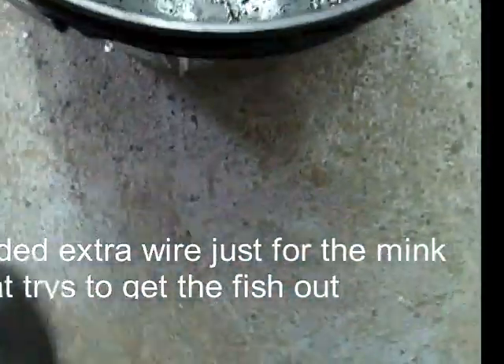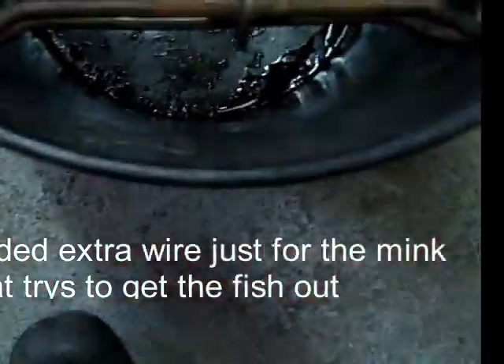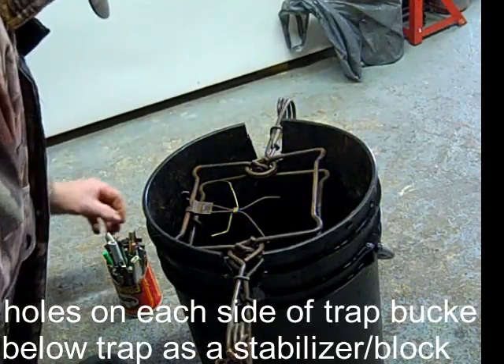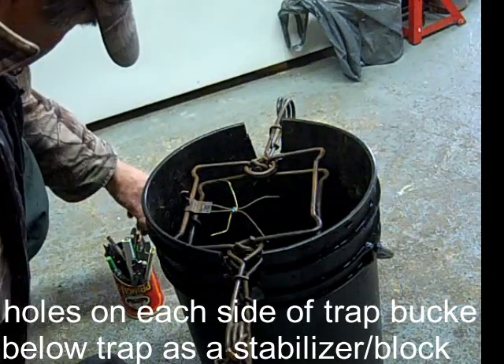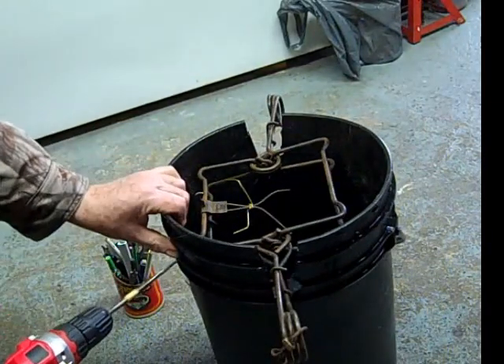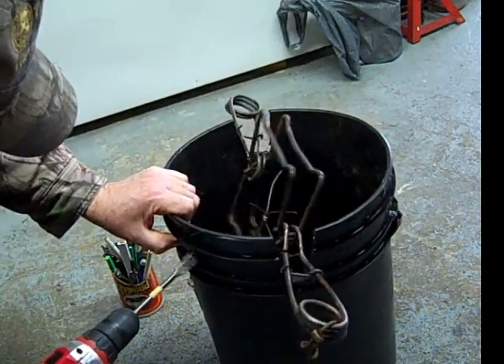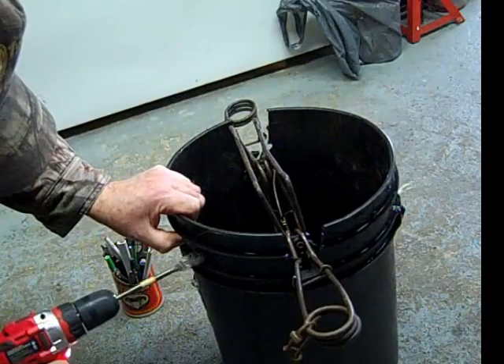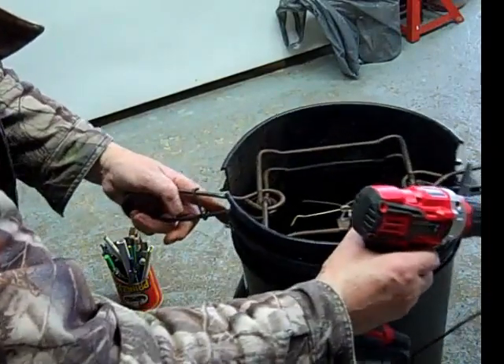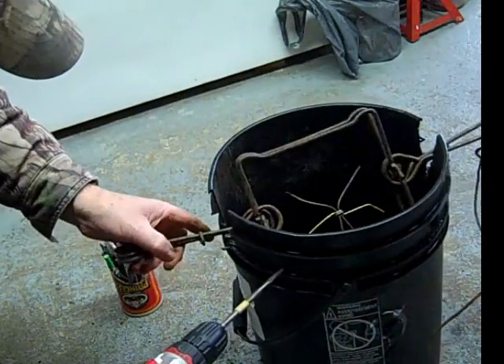I'll put two more wires down here for mink — there's a few mink around. Now I drill a hole on each side here so I can slide the stick in through there. I'm not going to bother on that side because that's going to be kind of up ahead of the snow anyway. I get to drill with a spade bit — a fairly big one, probably a half inch or so, about three-quarter. I'll just drill a hole through it here and then drill another one right across from that one.